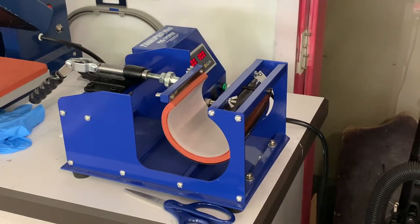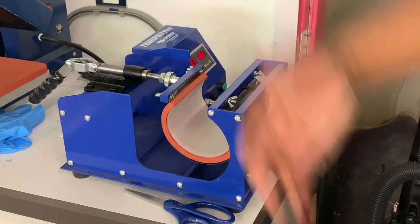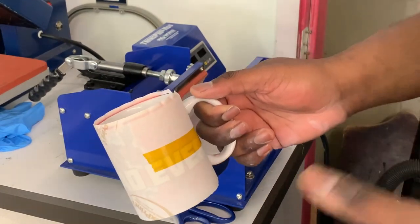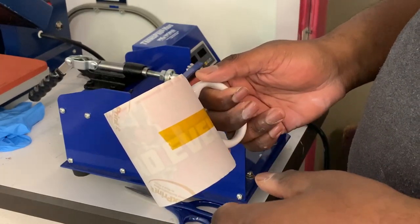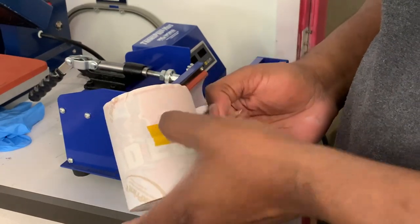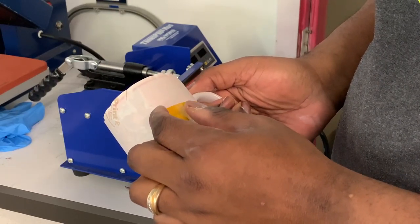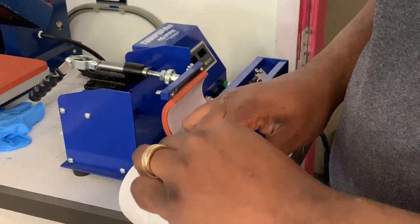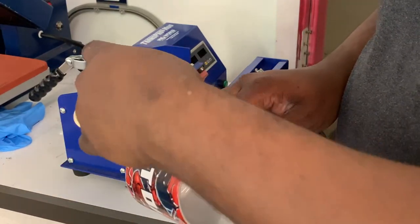I'm going to take this mug and sit it aside on its side until it cools. Once it's done cooling, we'll come back and see how it turned out. Now it's done and cooled a little bit. Go ahead and peel your tape — be careful if it's still hot so you don't burn yourself. Another way to do it, if you don't want to peel the tape, you can just rip the paper. Sometimes I do that — just rip the paper off.